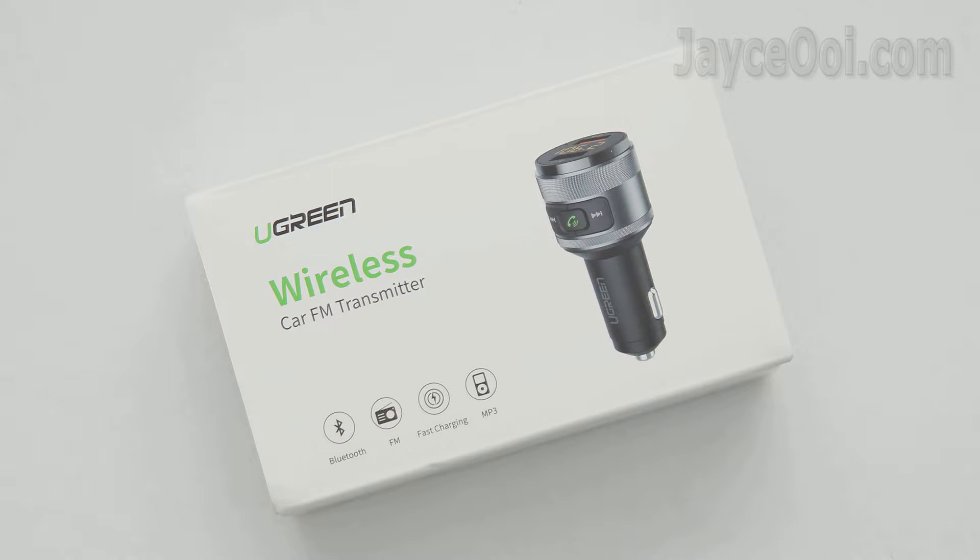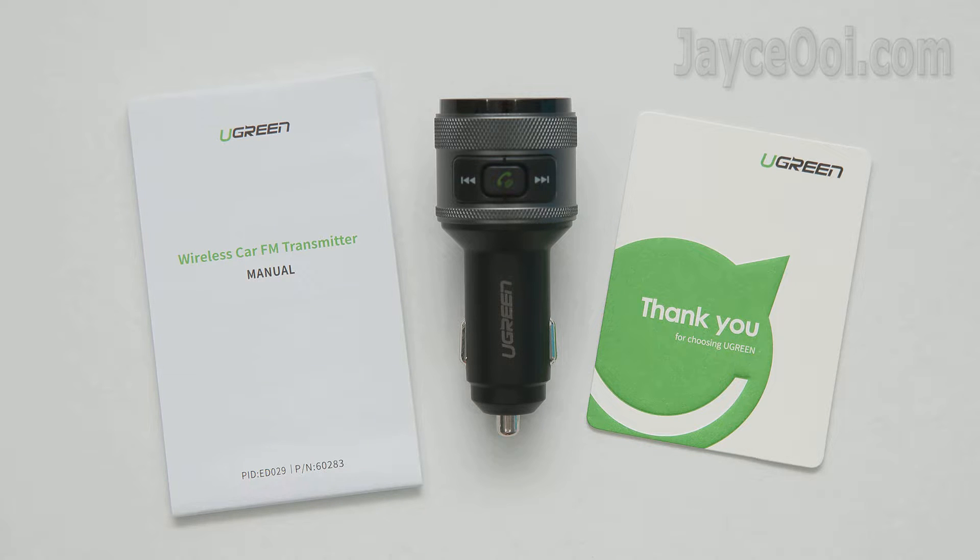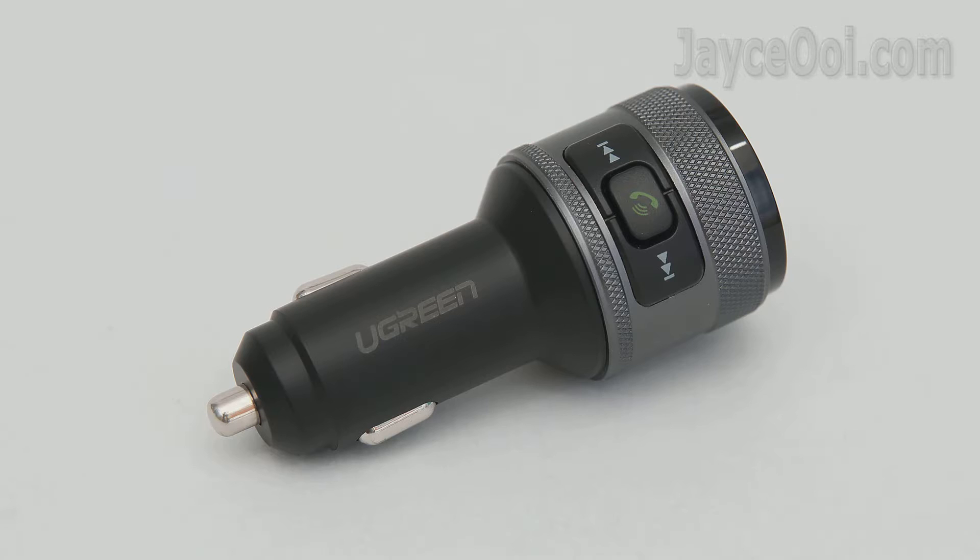It comes well protected as usual. There are a user manual and thank you card along with the car charger. Build quality is great and stylish in design too.